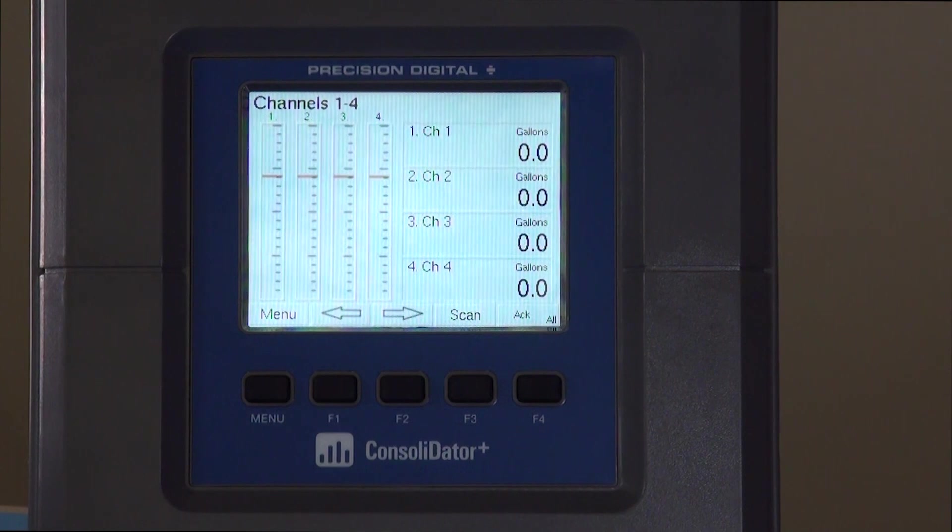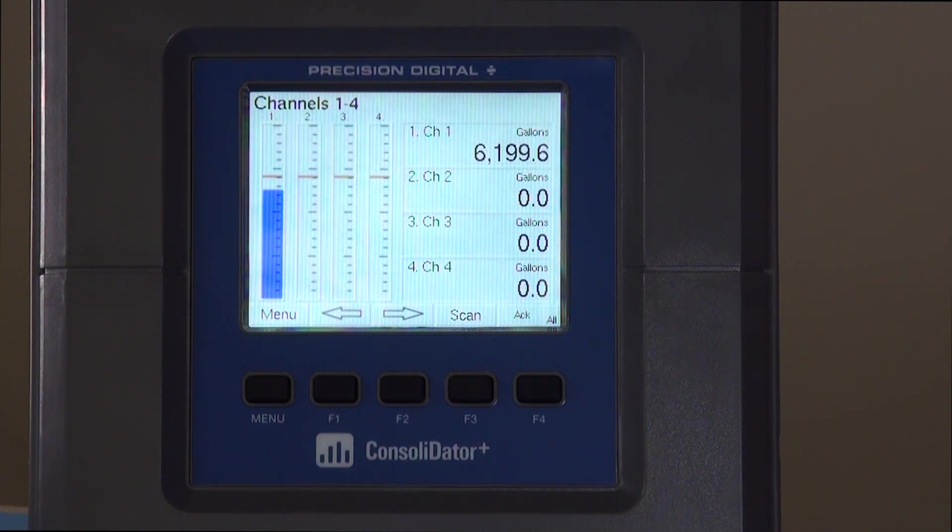We'll leave it on the channels one through four screen to show you that we already have four channels ready to accept an analog input. We'll show you by plugging an analog input right to channel one — you'll see it's already ready to go.